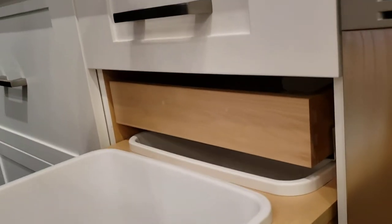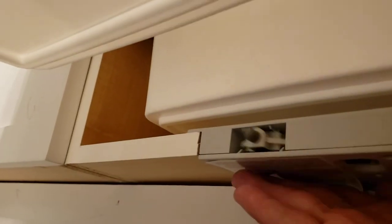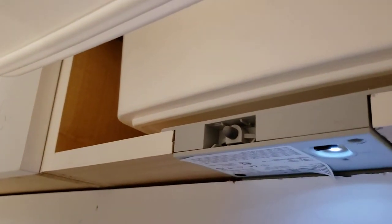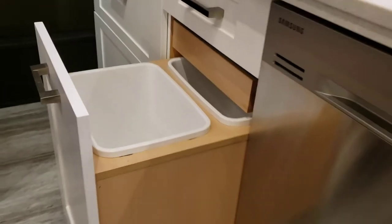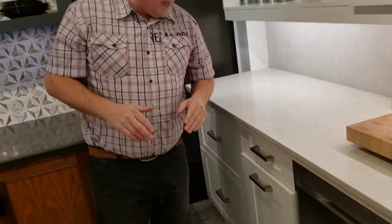So I'm going to show you how that functions right now. Let's get down in there. Now once I put my hand on it, see that little piston that opens up? Now, that little mechanism can be put on a garbage bin, it can be put on a drawer, it can be put on anything that you want to pop open like that.